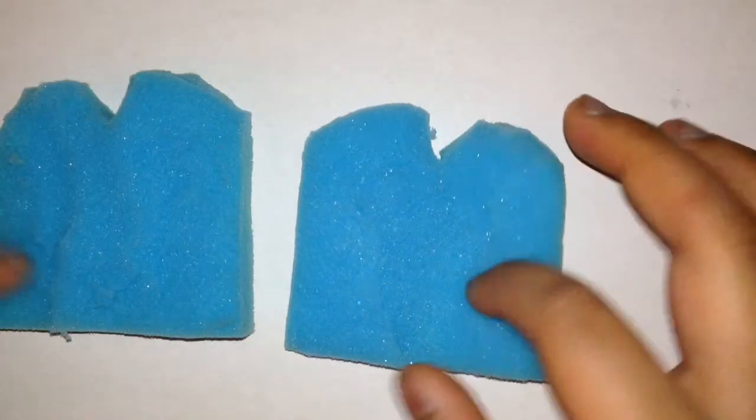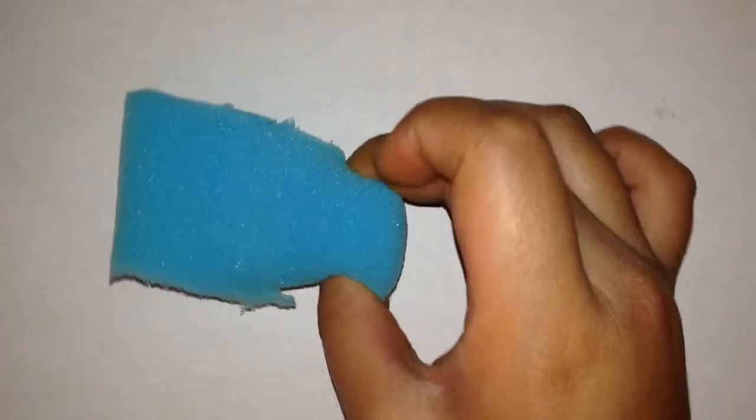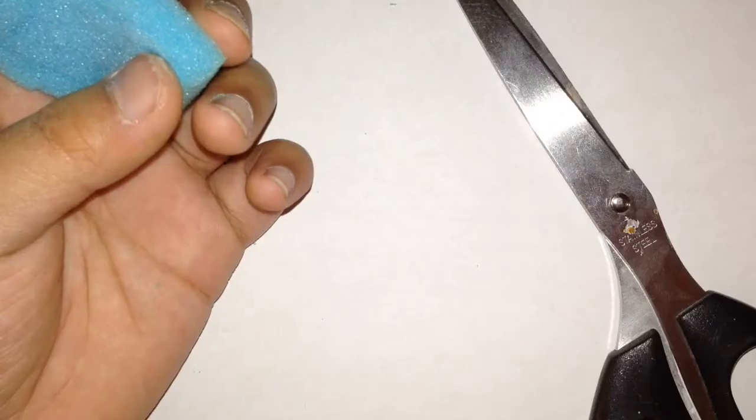So once you're done cutting your crust, just put them aside. Now just grab the rectangle sponge and cut them into three pieces. The first thing you would need to do is, for the lettuce, just cut a whole bunch of times on each side so then it could make a whole bunch of frills.